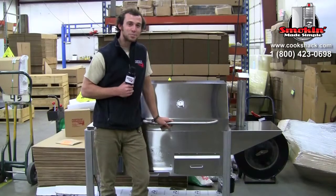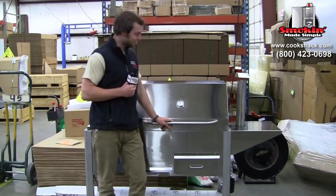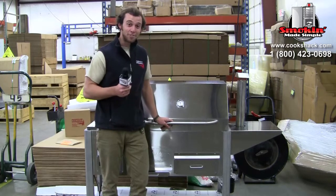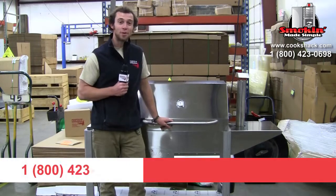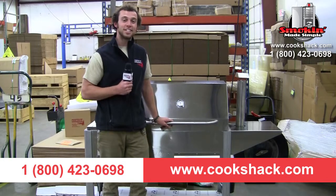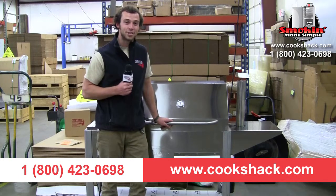Now that you're an expert at setting up the PG-1000, it's time for you to start cooking and become an expert on cooking on the PG-1000. If you've got any more questions, give us a call at 1-800-423-0698 or visit us online at www.cookshack.com.